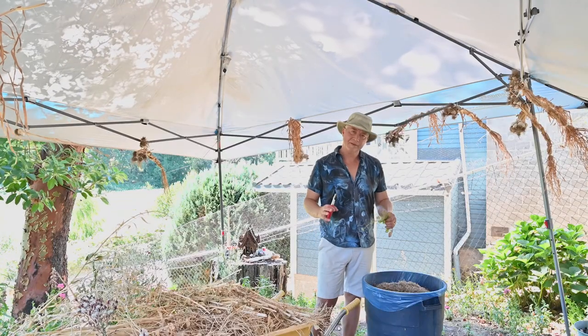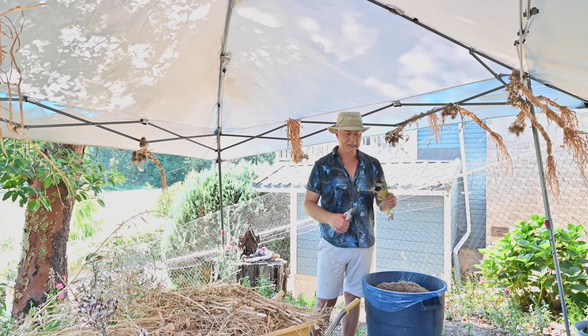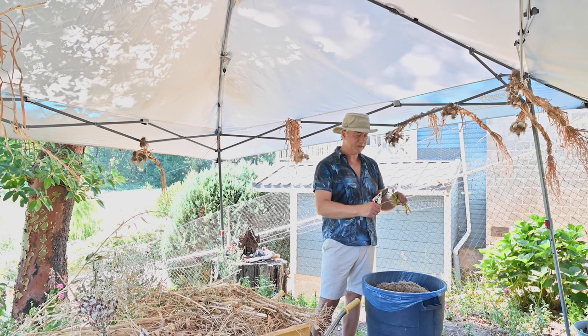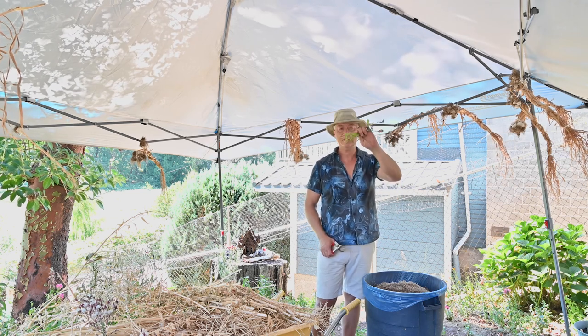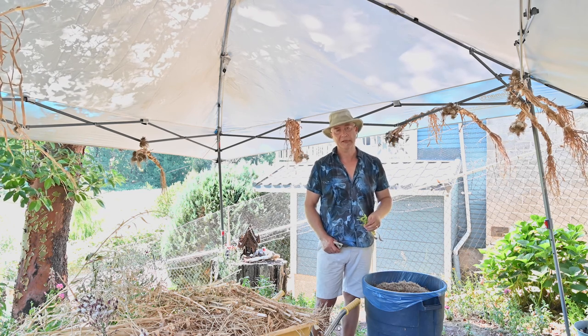Not everything can go in the compost — you need to think about seeds. This is calendula; it's a beautiful flower that attracts butterflies which eat aphids, but it's no use to me in my compost — it'll just mean I have hundreds growing where I don't want them. Cut off the seeds; this part can go into the compost. I don't need any more seeds in my compost — trust me.